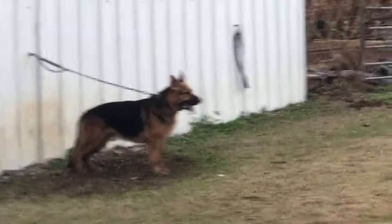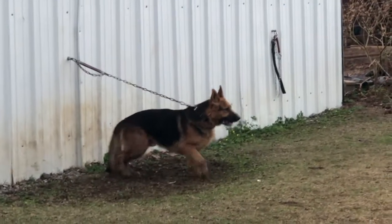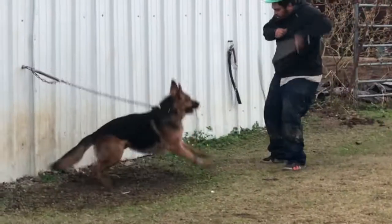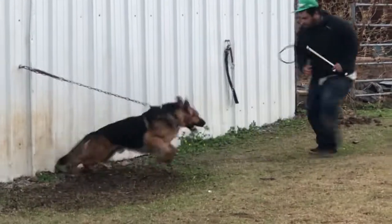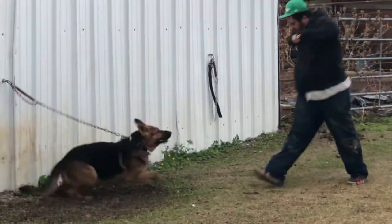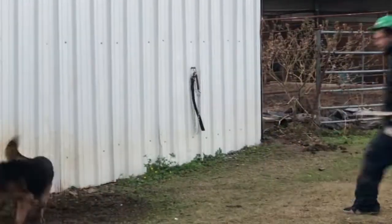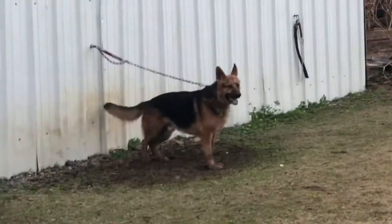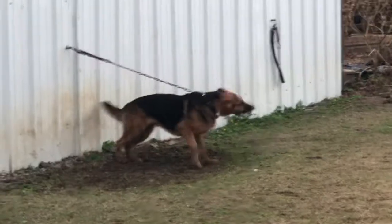I'm trying to talk and work the camera at the same time — I'm trying to teach my man how to prepare these dogs for a bite. That's what I want to see. Good. All right, I'm going to turn the camera off right there, guys. We're going to try to see if we can get Bully's first bite today. Ready!